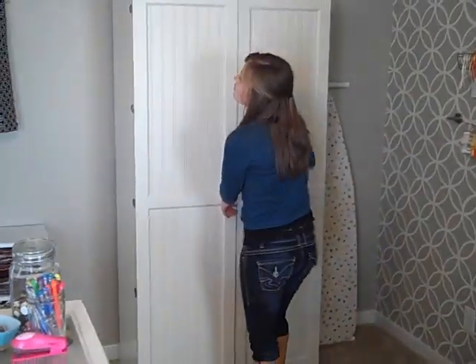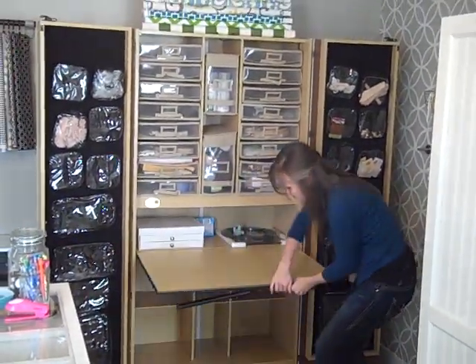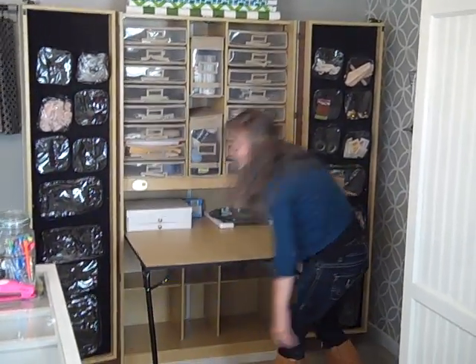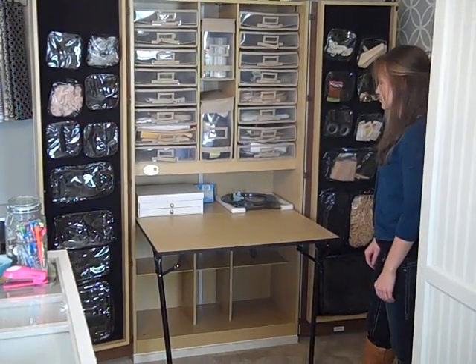Over here I have the Craft Box by the Original Scrapbox. This is a great little storage unit. It has a pull-out table, and it's got a hole in the back so that you can run your wires down for electronics and different crafting tools.